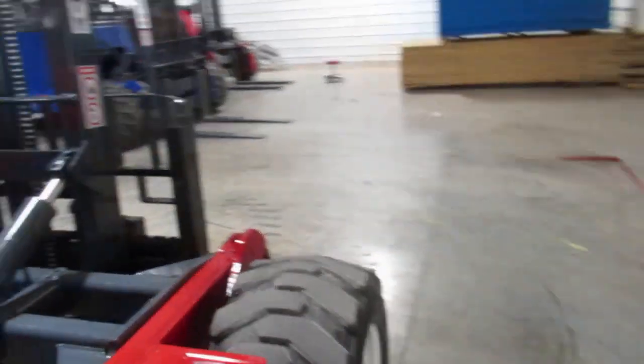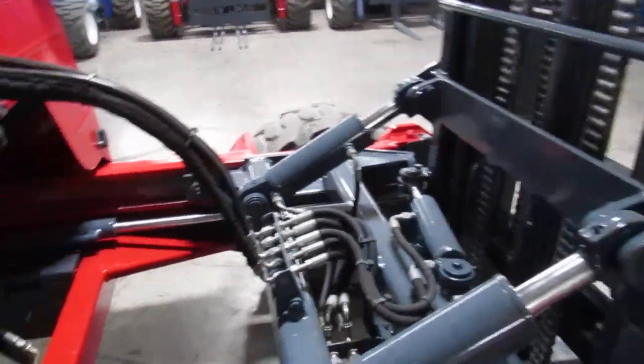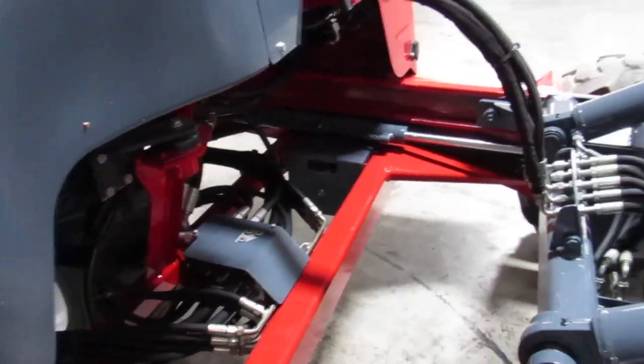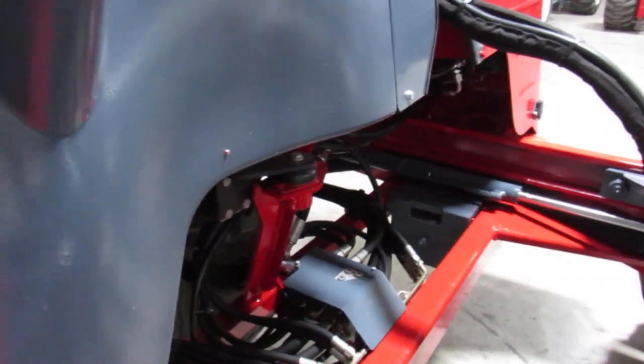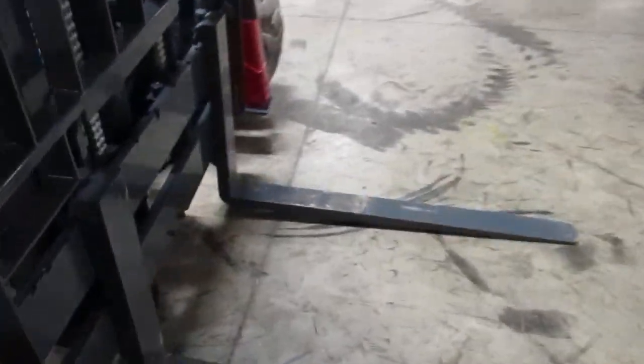We also look for anything leaking — such as cylinders, hoses, manifolds. We pressure leak test the system to make sure your hydraulic pump is working great. Now we're going to fire it up. You've got nice 80% tires in front here.